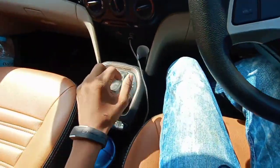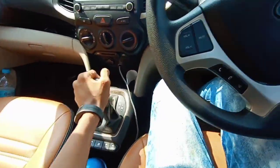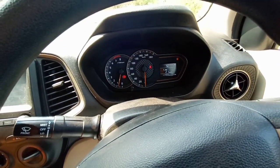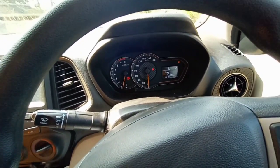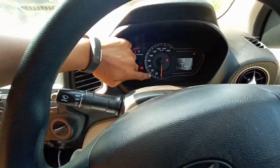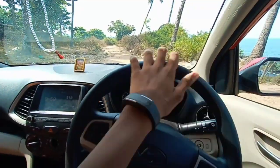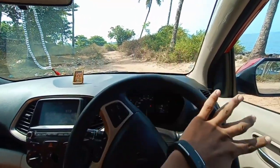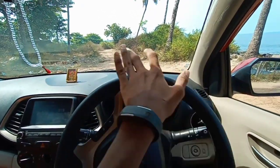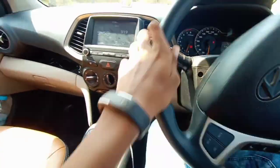The Automated Manual Transmission still doesn't get a dead pedal — that's disappointing. The instrument cluster shows drive, neutral, reverse, and manual plus/minus modes. It's quite suitable for city driving. However, the handling isn't great because the car is lightweight, and like other Hyundai cars, it doesn't offer good feel and feedback from the steering wheel.